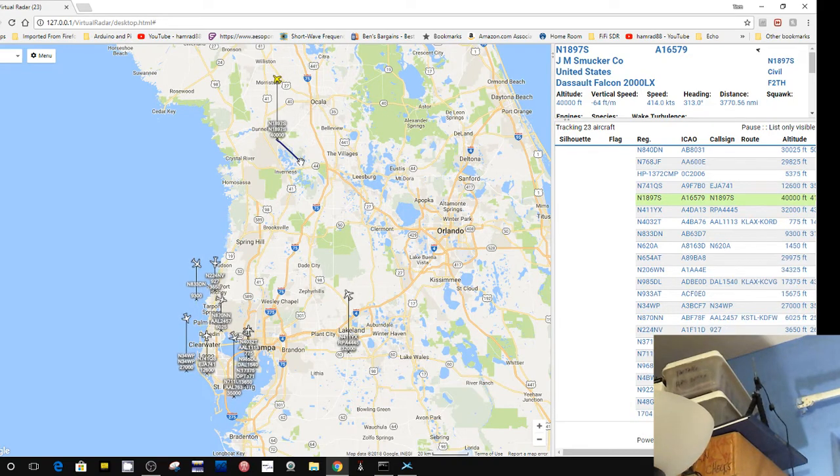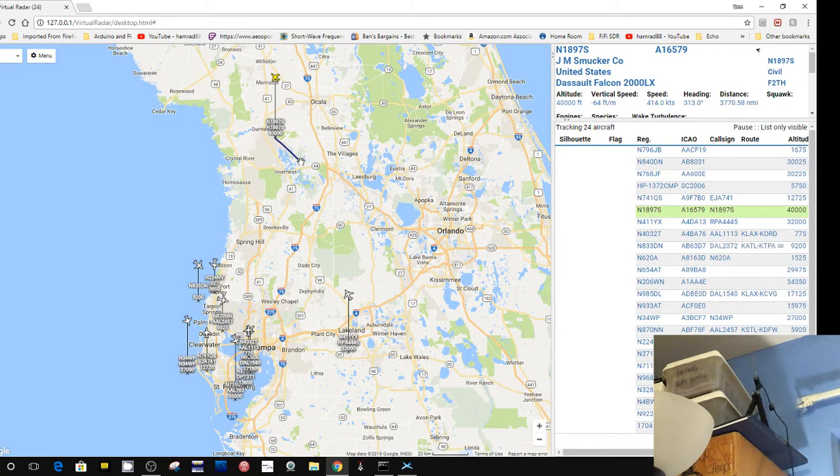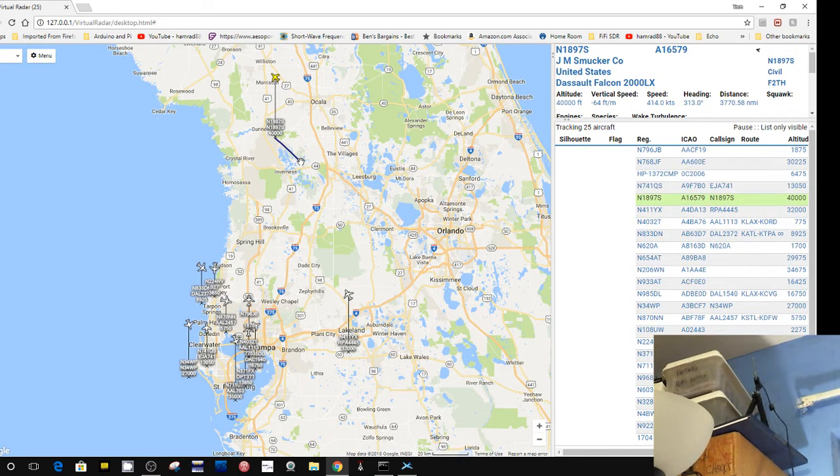That's connected to my SDR Play 1 — I'm using that because that's the only thing I have set up in my office. I don't have the RTL-SDR.com dongle set up here. The software I'm using is for the SDR Play, not for a general dongle. That's just what I've got set up right now.